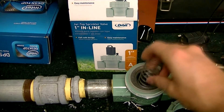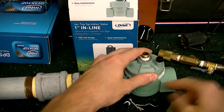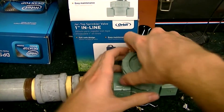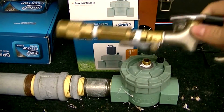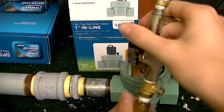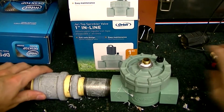Now you just assemble it. You can see I put plumber's tape on here to make sure it doesn't leak. Once it's all assembled, it's ready to fire. All you do is put it on your pneumatic valve or blow gun and it's ready to go.